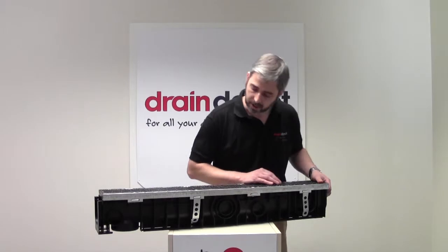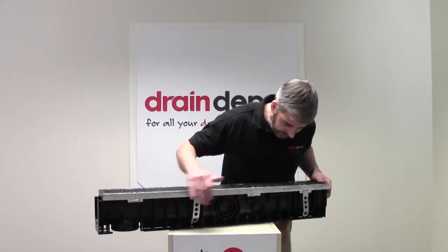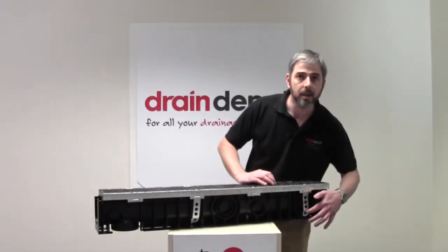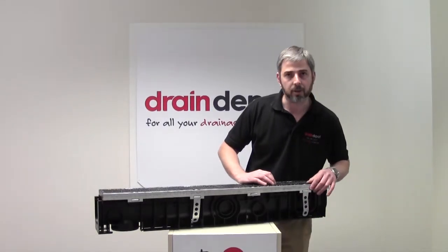You'll notice on the F900 channel system that we have additional anchor points that add stability when concreted in. This one can simply be removed by unbolting the top of the channel.